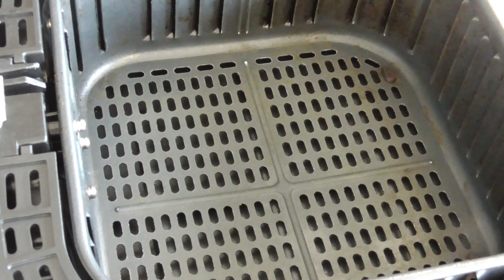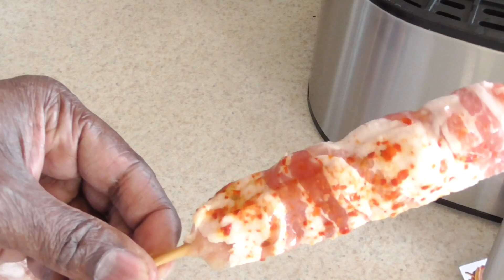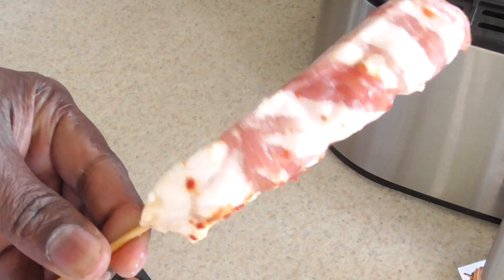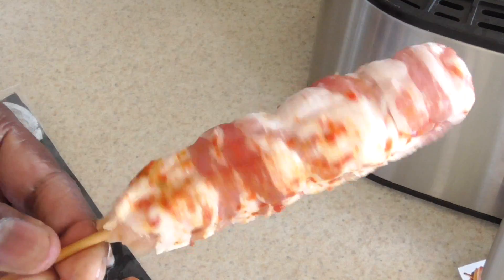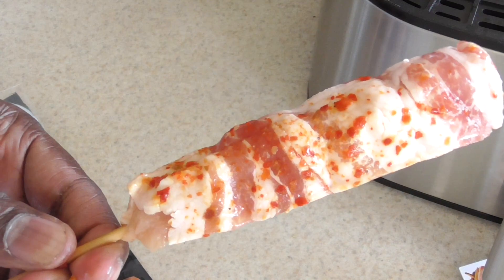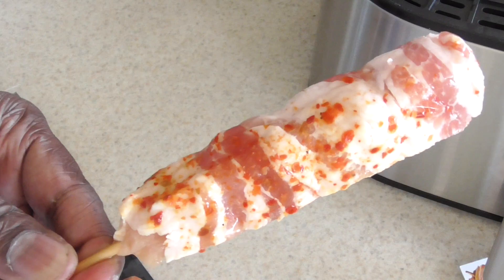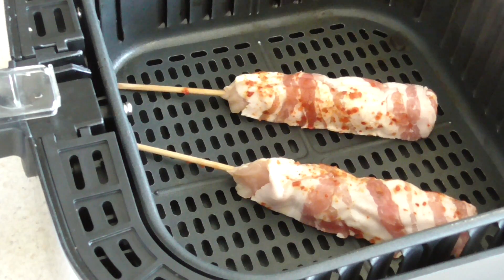By the way, I got my Cosori 5.8 quart air fryer in the house today. Wrapped pretty good — hopefully this will fit in the air fryer. I didn't think to check that, but it should be good. We got two in there perfectly. I could have probably fit five or six in there if I put them in vertically and lined them up, but two is more than enough. I'm probably just gonna have one right now.